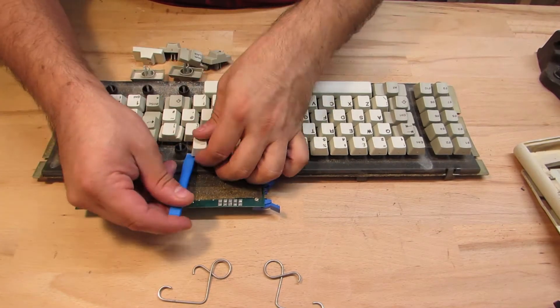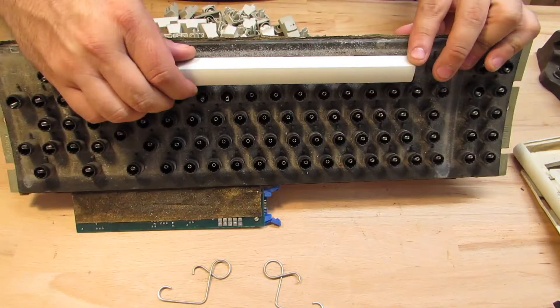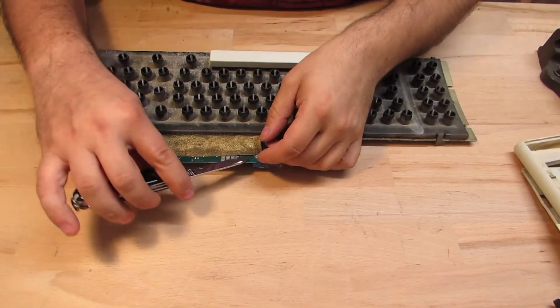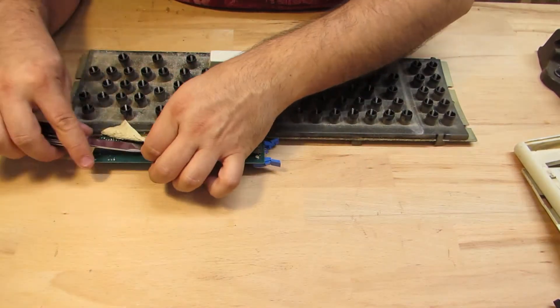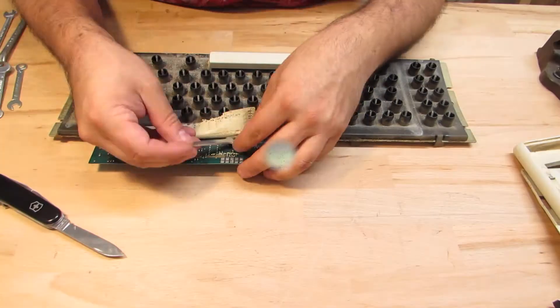I start off by removing all keycaps. Beware of the spacebar — this one is fixed from the underside and cannot be removed. Don't even try, as you're going to destroy it. There is some kind of adhesive affixed onto the PCB, covered with some kind of foam which has totally deteriorated over the years.